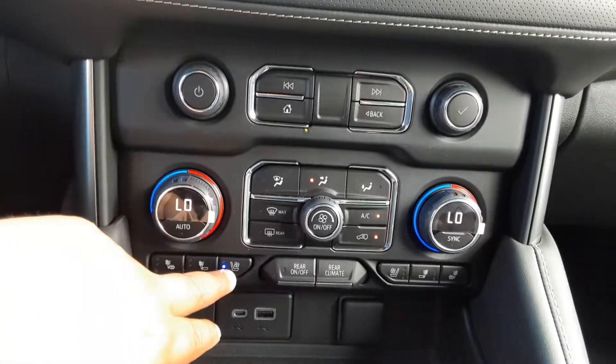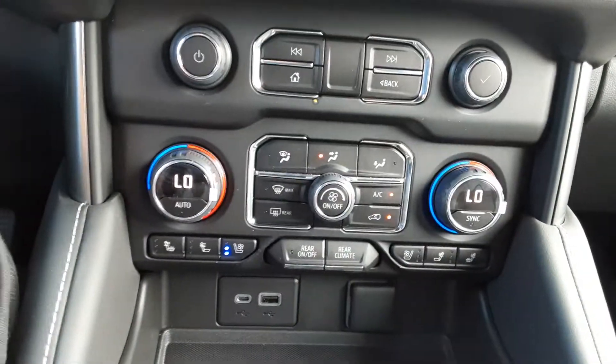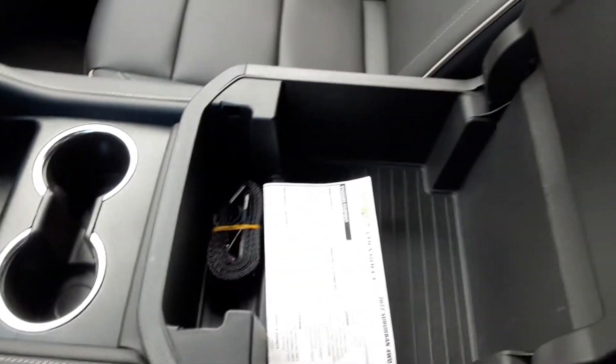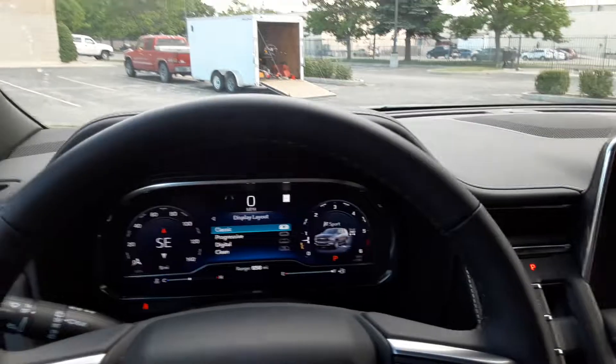If you look down here, you got your heated and cooled seats on both sides, dual climate controls, and cup holders. It's a sweet, sweet ride — I like it, I love it.